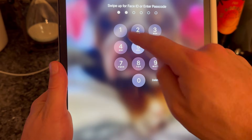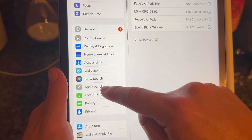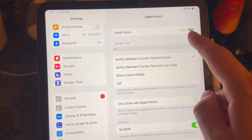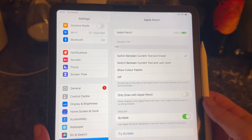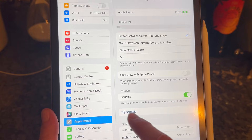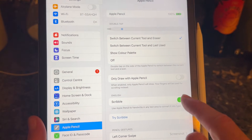Once your Apple Pencil is placed on charge, head over to your iPad and bring up the settings menu. Scroll down on the left and select Apple Pencil — right at the top you can see the battery percentage of your Apple Pencil. Make sure you have sufficient charge, and whilst you're here come down to Scribble at the bottom and make sure this is turned on and enabled.